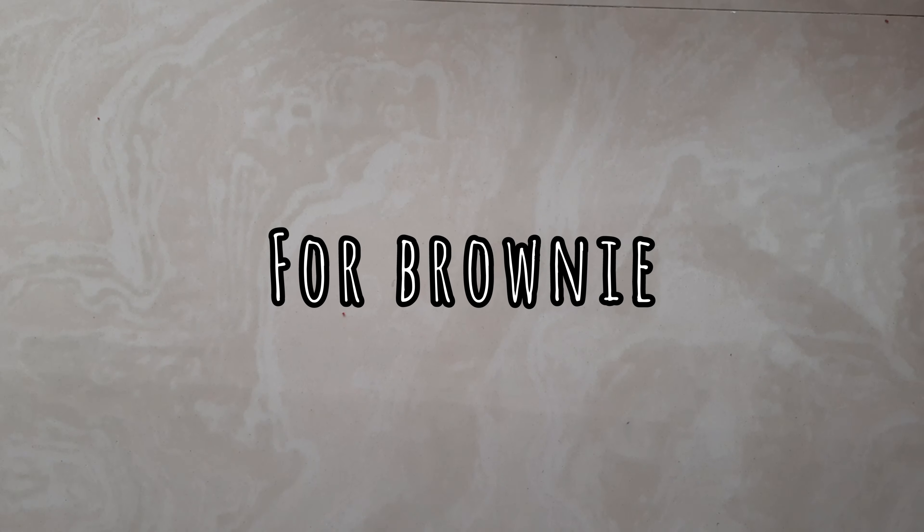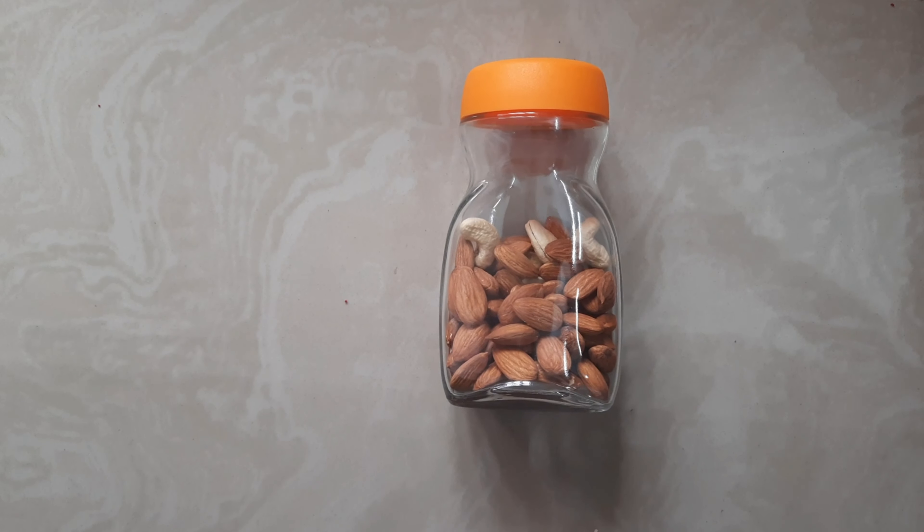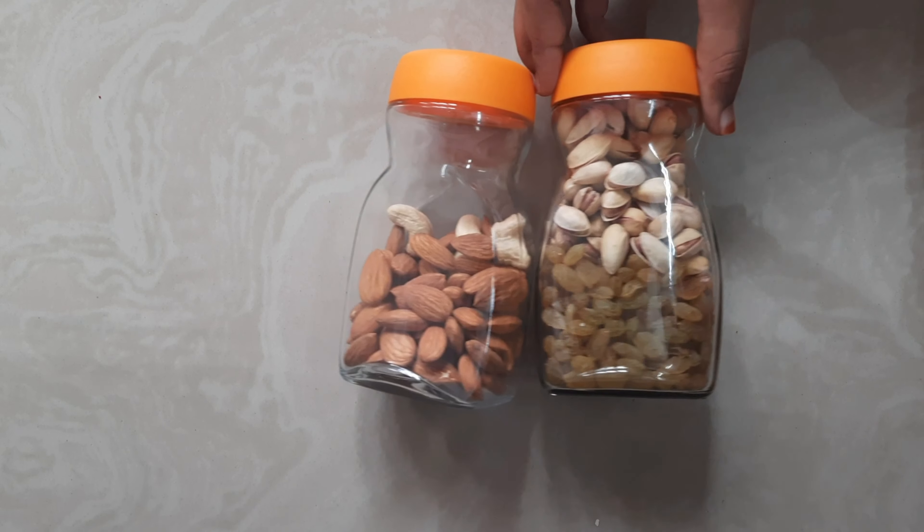Hi guys, welcome back to my channel! Today we are going to try making a gluten-free brownie which I saw on the internet. So let's get started. I'm going to take some nuts — almond, cashew, pistachio, and raisins.